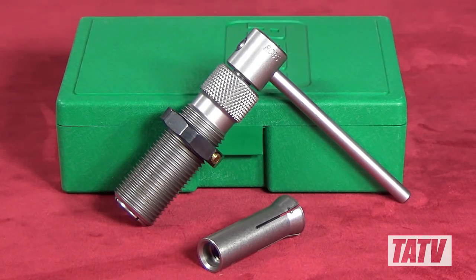As a quick note, as with Hornady's system, the RCBS bullet puller does not include collets, so you'll need to purchase those separately — one per caliber.